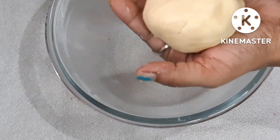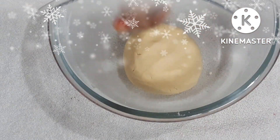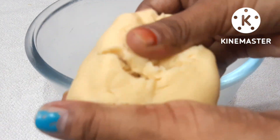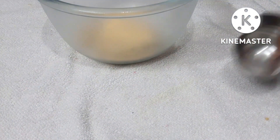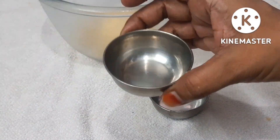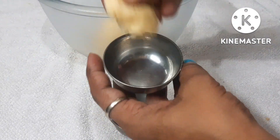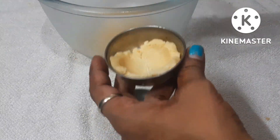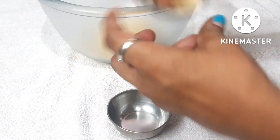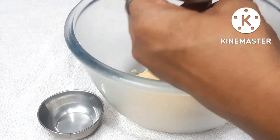It's easy — you can do it with your hands. I have removed the dough from the fridge after half an hour. This is a small mold cavity. You don't need to grease the cavity.